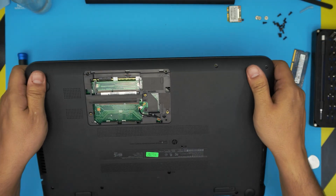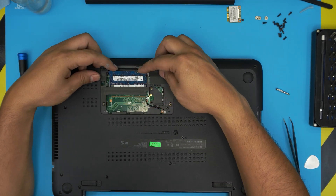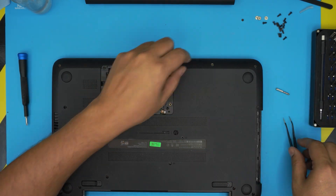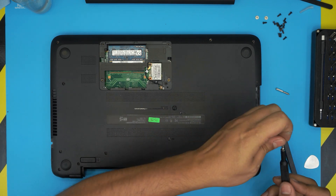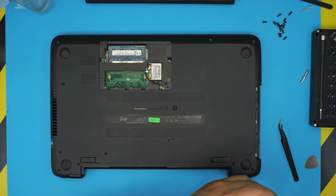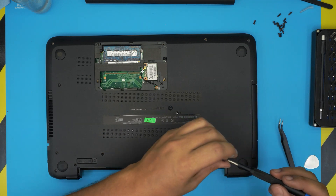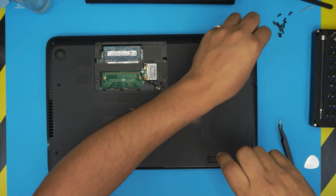Once finished, close the laptop and flip it upside down. Reinsert the RAM — make sure the notch on the RAM aligns with the notch on the slot, then push it in at 45 degrees toward the motherboard. Reinsert the Wi-Fi board at 45 degrees and secure it with its small screw. Install the screws that go under the DVD drive area, then slide the DVD drive all the way in. Finally, put all the bottom cover screws back in, including the three screws under the service cover.